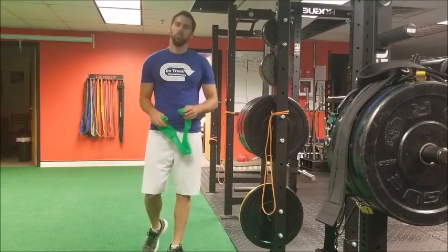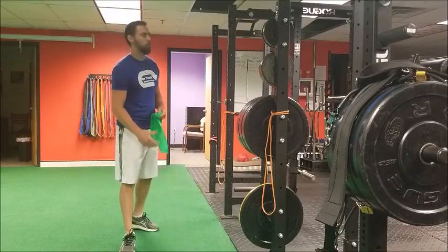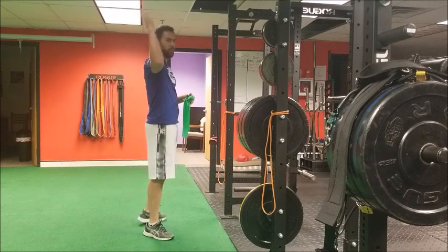A common shoulder exercise you will see in the rehab room is performing external rotation at 90 degrees.